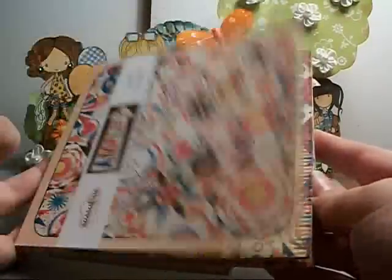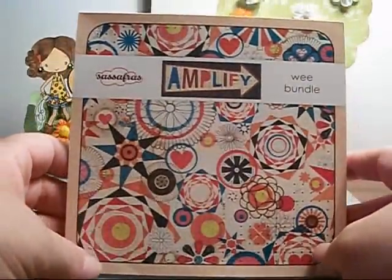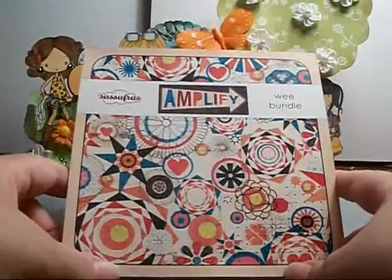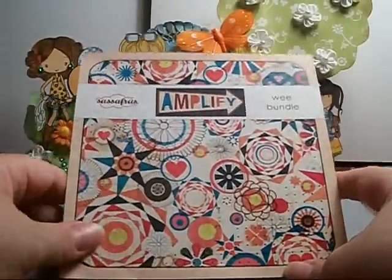I actually think I'm going to de-stash this just because I really got tired of using it, but I'll show you the projects I created. I think they came out okay seeing all the different colors I was trying to use.